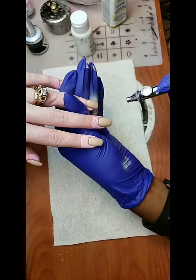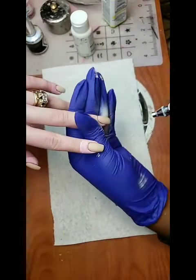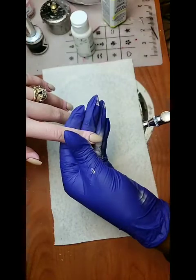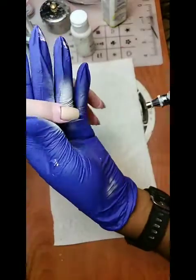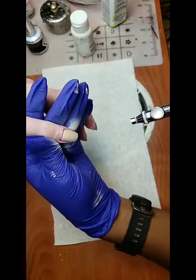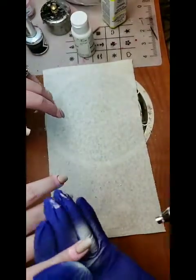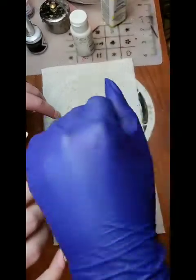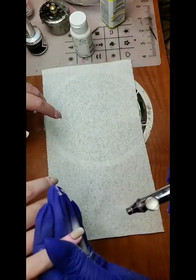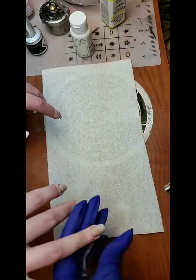You do an up-and-down motion. We don't need too much. I'm going to hit it with one more soft coat — going up and down, up and down, up and down. Because we're going to hit it with neon, you don't want to put too much to start. Less is more.